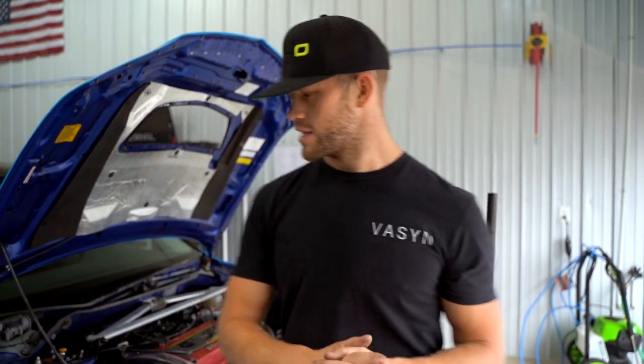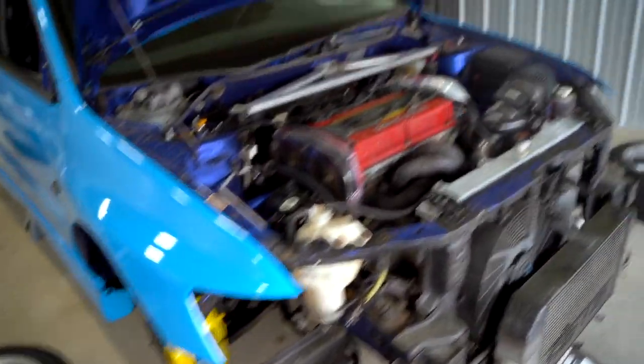We got the brakes all bled up. We had a few leaks we need to figure out, but we're good now. So we're going to get the wheels back on the car, get it on the ground, make sure everything's tight, and we're going to go drive it. Let's actually tighten the lug nuts this time.